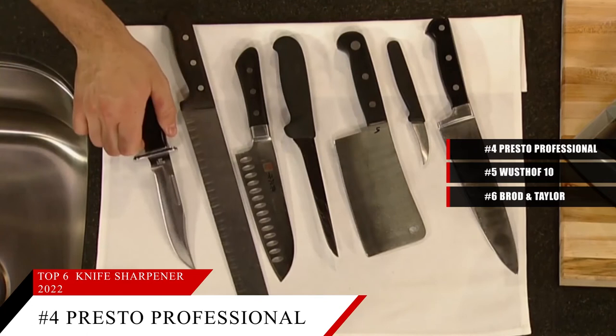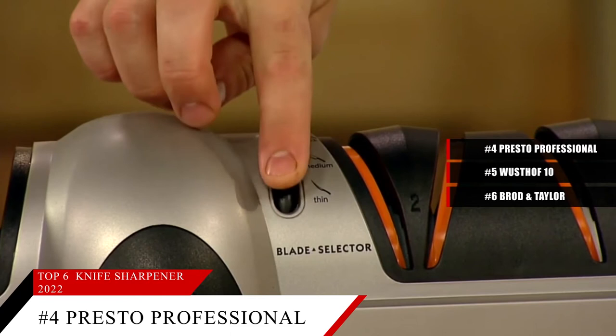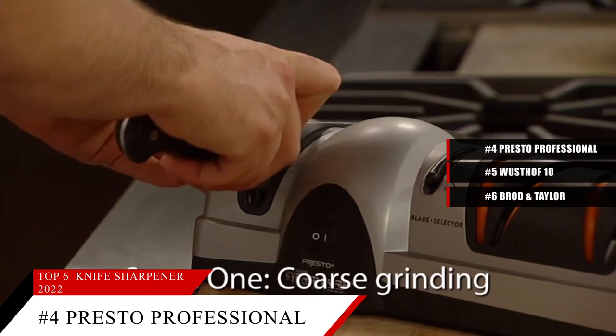Unfortunately, this cannot be used to sharpen ceramic knives. Based on the Presto Professional EverSharp's reputation on the market, we give it a score of 9.2. And for more information on this sharpener, check the link in the description below.